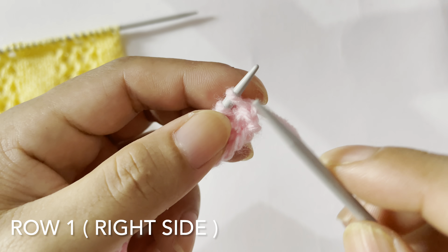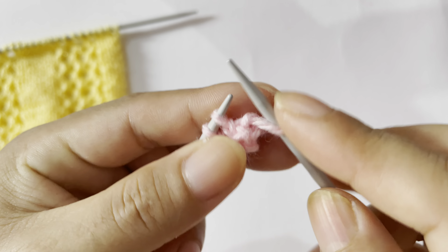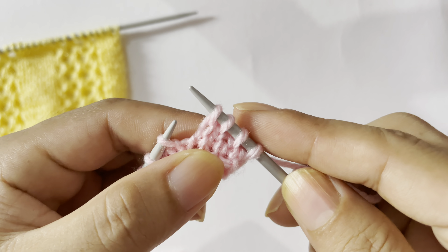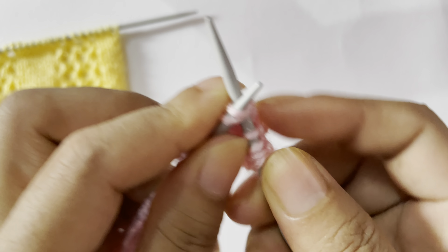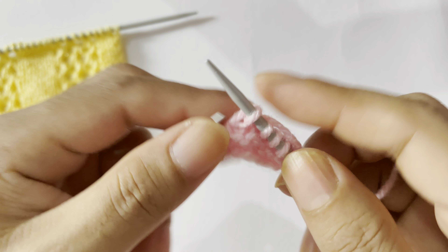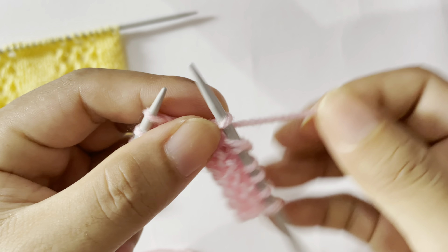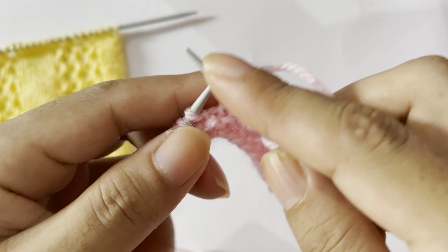The wrong side looks like this — the wrong side is all purl rows. You will purl all stitches for every wrong side row. This is a four-row repeat pattern and you will need to cast on multiples of 12 plus 2 edge stitches. For the demonstration I have 26 stitches on my needle, which is 12 plus 12 equals 24, plus 2 edge stitches, giving 26.